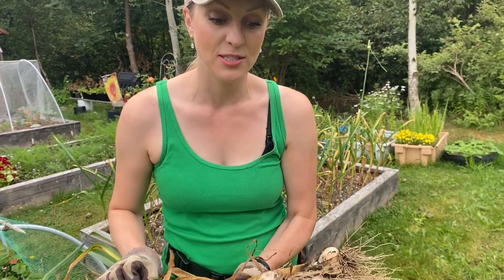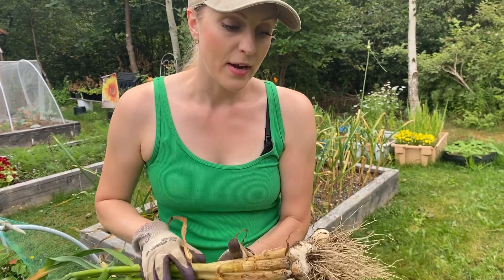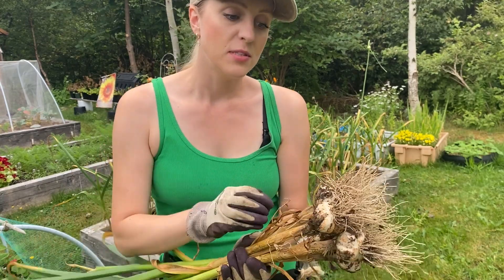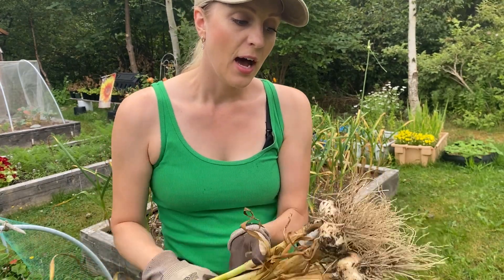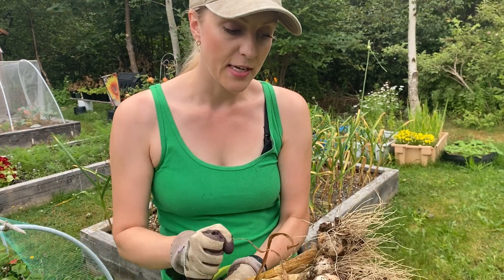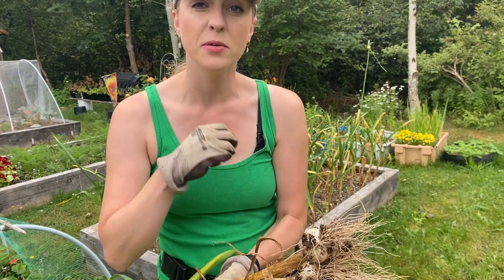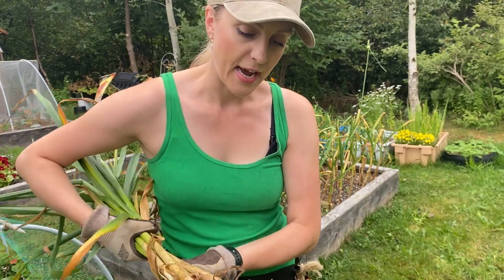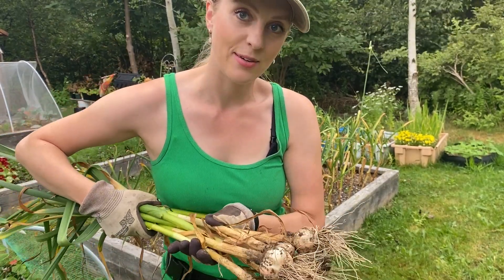I think this is some of the largest garlic I've grown. Right now they look large, but once they actually dry they're going to look even bigger. In my experience, once they dehydrate and the moisture goes out of the bulb, you can see exactly how big your cloves are. So these are looking fantastic — I'm going to keep going and let's see how I do.